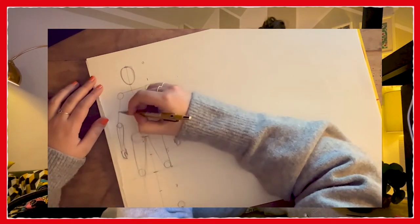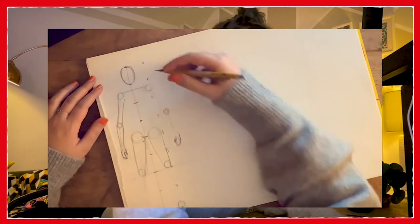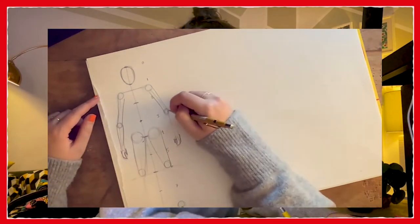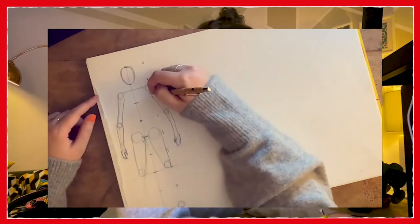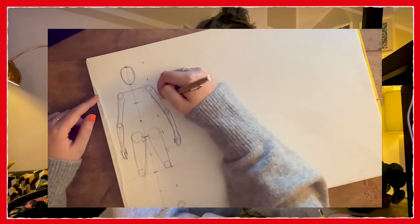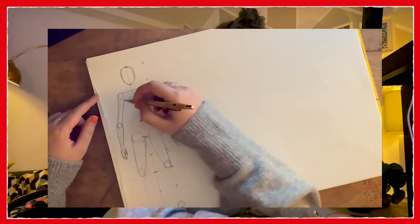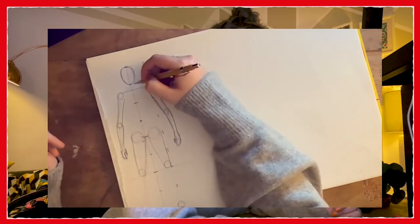It used to be considered that if you did straight lines it was more likely to be a masculine figure, and if you did curvy lines it was more likely to be a feminine figure. However, I think the most interesting drawings that you will do will have a mixture of both curvy and straight lines, and that really it depends on what kind of character you're trying to portray. So now let's start roughing in our neck.